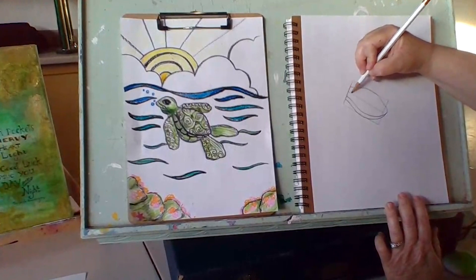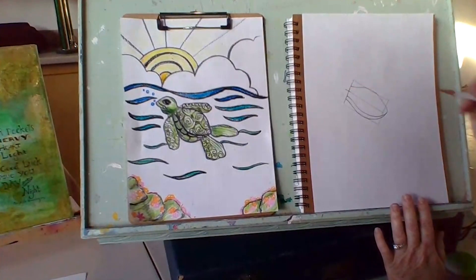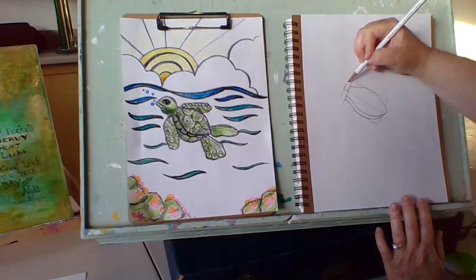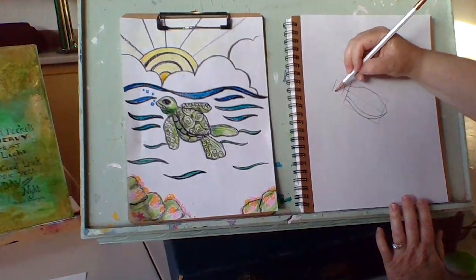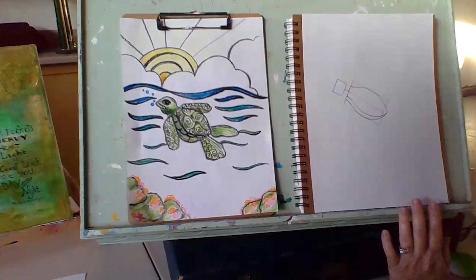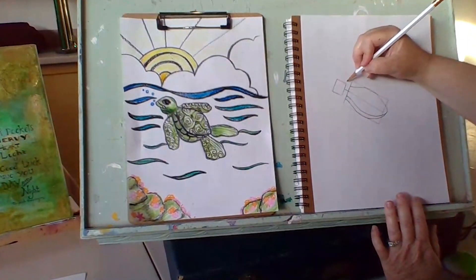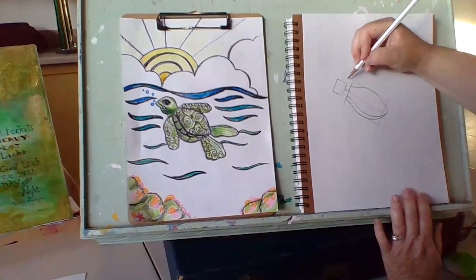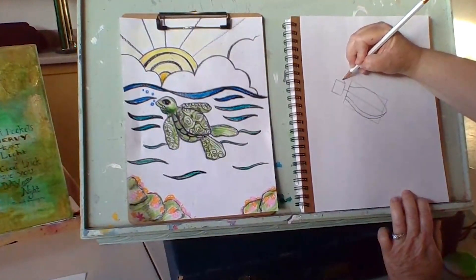Up towards the top of my rectangle I am going to extend that center line up just a little bit, and then I am going to sketch a square. This is going to help me draw in the head of my sea turtle. My next step is to start drawing this adorable face of the turtle. I am going to start on the right side of that square that I drew and make an arch.